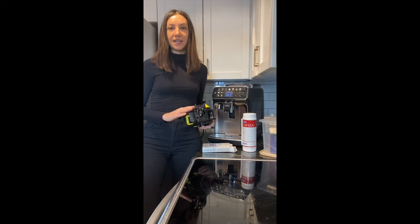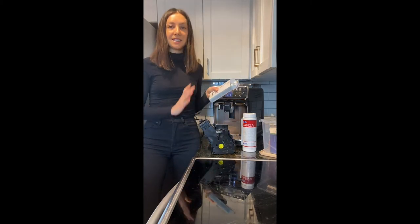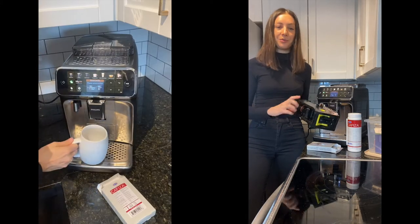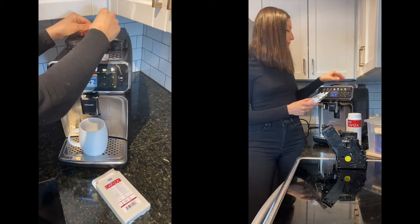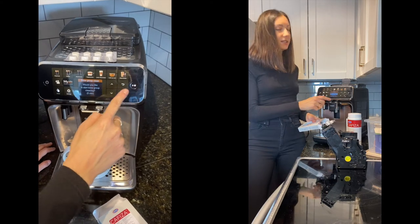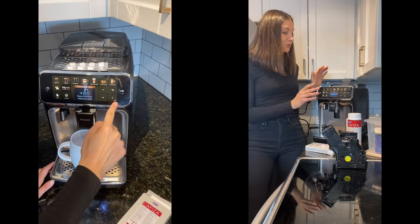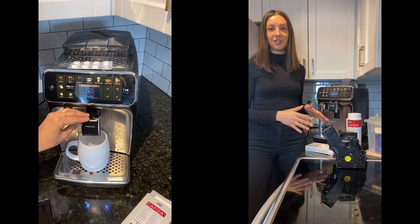Once a week you should be taking out your brew unit and giving it a good rinse with warm water in the sink. But once a month you should be using the cleaning tablets — this is going to clean the filter screen of your brew unit. All you have to do is take out one of the tablets, put it into your bypass doser. On the 5400 you're going to click clean, scroll down once to brew unit clean, and let the machine do its thing. It's going to do all the hard work for you. When it's done, just make sure you make a long coffee, throw it out, and then you can start enjoying your machine again.